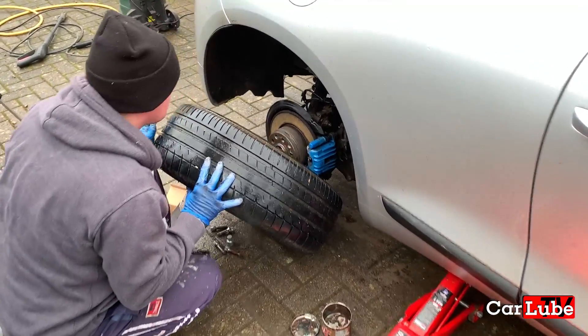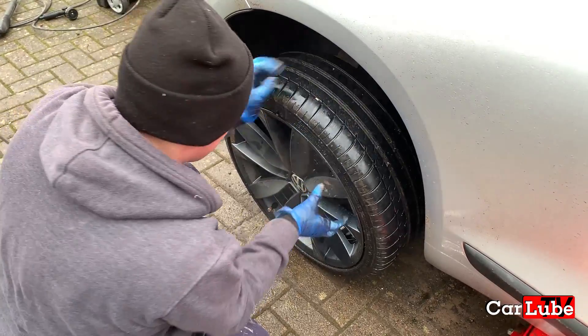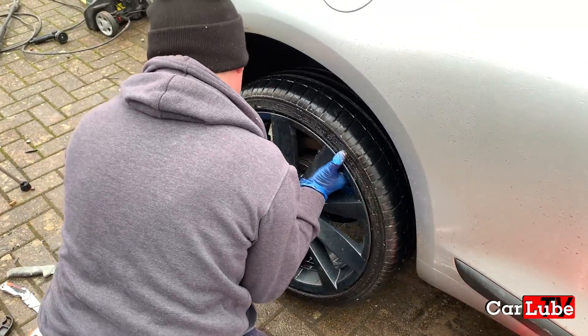Did you notice someone has actually painted my brake calipers blue? That's nice isn't it? They'll probably be going black at some point.